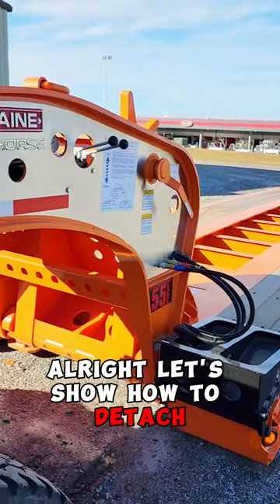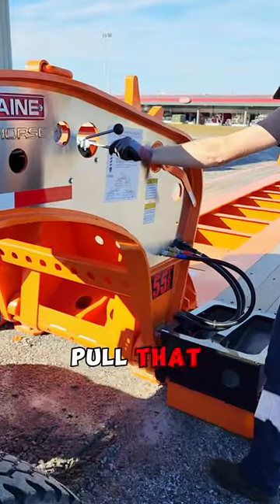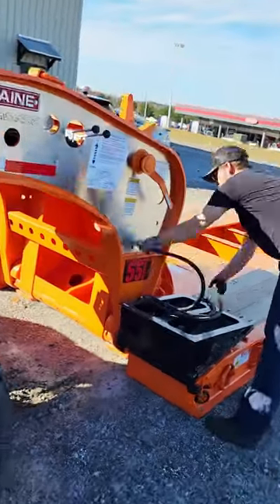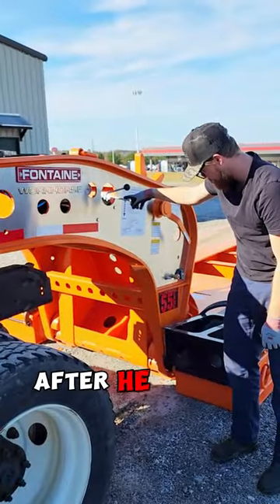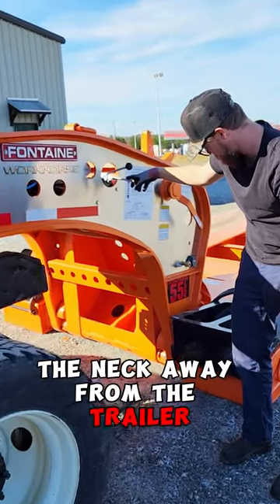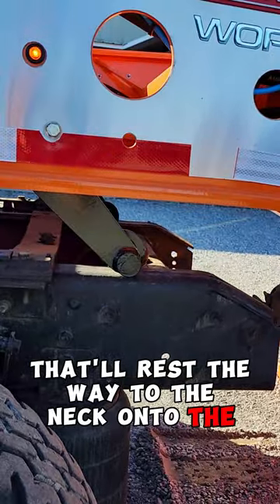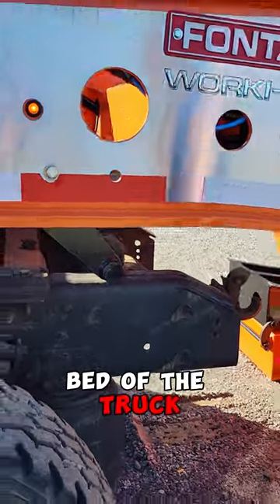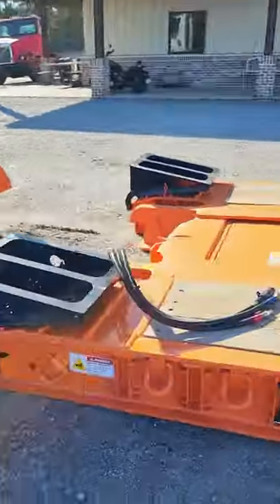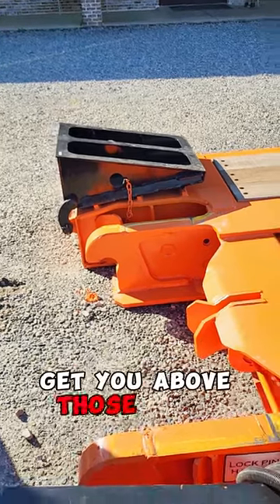Let's show how to detach. First we're just going to lower it down, let it get into the sweet spot, pull that safety pin, and then we'll drive away. After he gets the neck completely away from the trailer, he'll lower that frame jack down. That'll rest the weight of the neck onto the bed of the truck. Then the ramps and the bed on this one get you above those hooks.